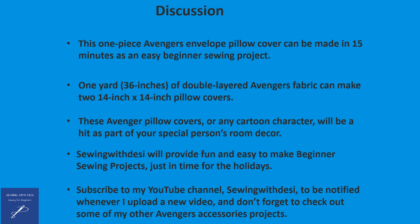Sewing with Desi will provide fun and easy-to-make beginner sewing projects just in time for the holidays. Please subscribe to my YouTube channel Sewing with Desi to be notified whenever I upload a new video, and don't forget to check out some of my other Avenger accessories projects.